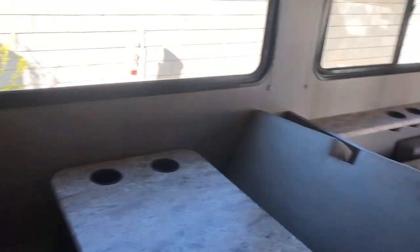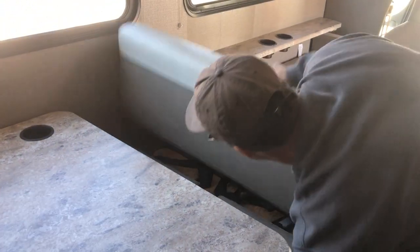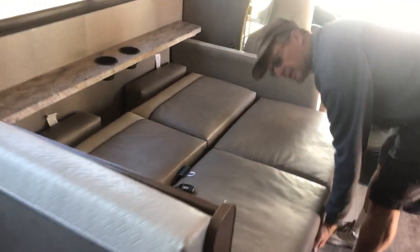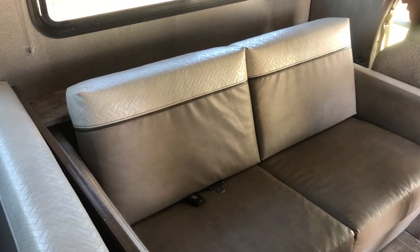There are seat belts here — seat belts in that front one. You just kind of lift up like that. There's a seat belt there, and there are four seat belts here.